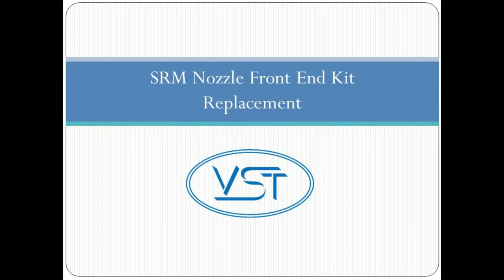This video shows how to remove and replace the VST SRM front end kit.